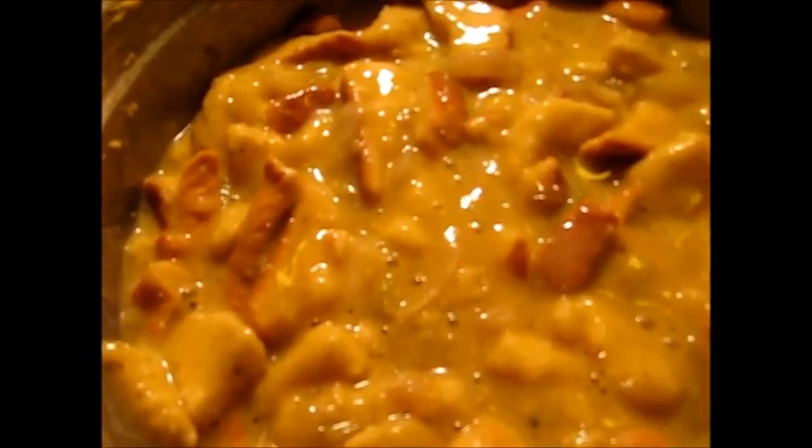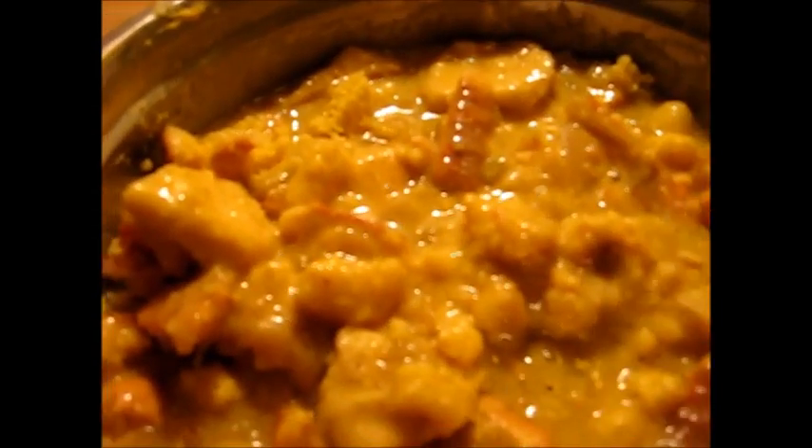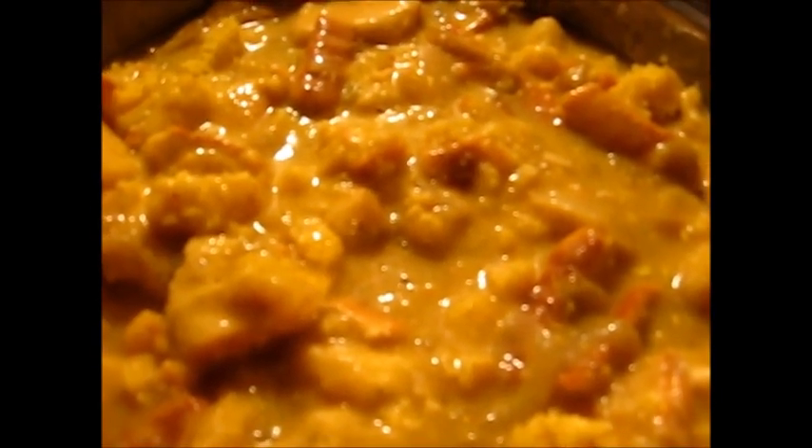That bread's all mixed in real good. Now here is my cornbread, and I think I'm going to put two of these great big wedges in there and see how thick it is. It's looking good, but something tells me I'm going to add the rest of this cornbread, and I'm going to add some more water and some more chicken bouillon.